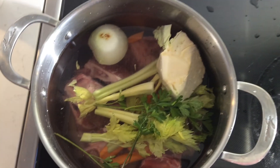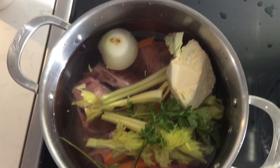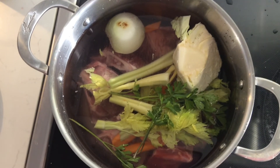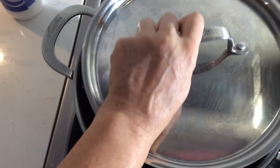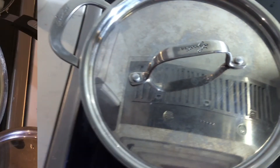Bring it to the boil, and once it's boiling, lower the temperature and let it simmer for an hour and a half or so on a low temperature. Once your soup is done, just drain it.